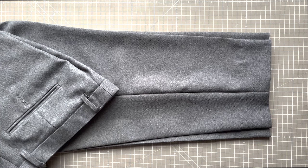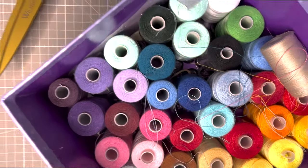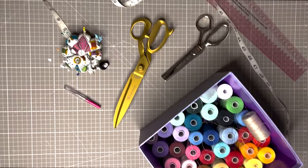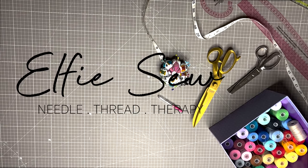My name is Elfie Sew and I produce sewing tutorials for all, from complete beginners through to more advanced enthusiasts. Don't forget to hit like and subscribe if you enjoy what you learn here today.